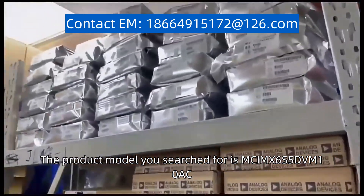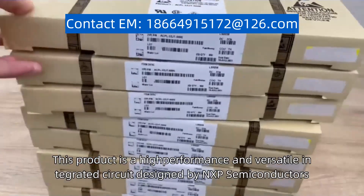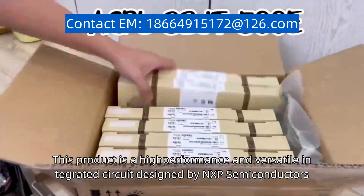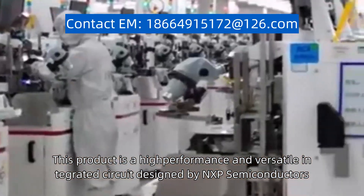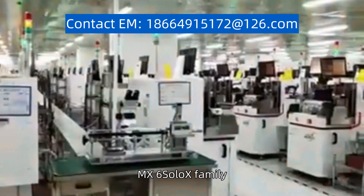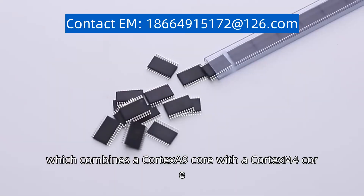The product model you search for is MCIMX6S5DVM10AC. This product is a high-performance and versatile integrated circuit designed by NXP Semiconductors. It belongs to the IMX6 SoloX family, which combines a Cortex-A9 core with a Cortex-M4 core.